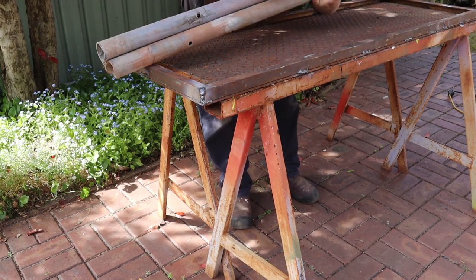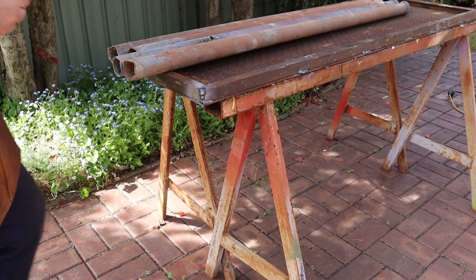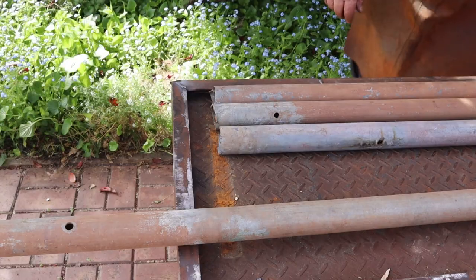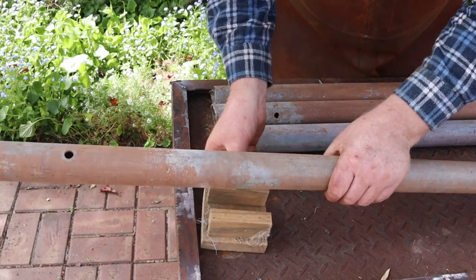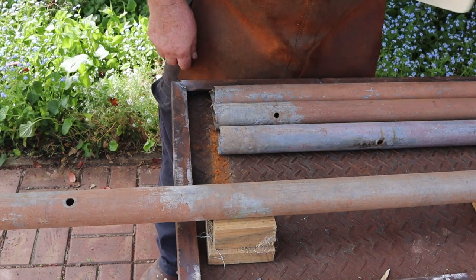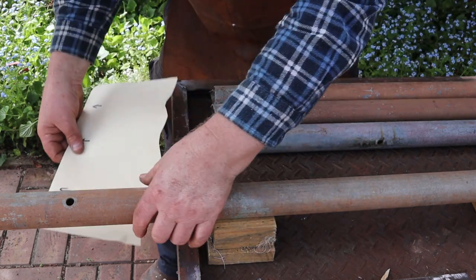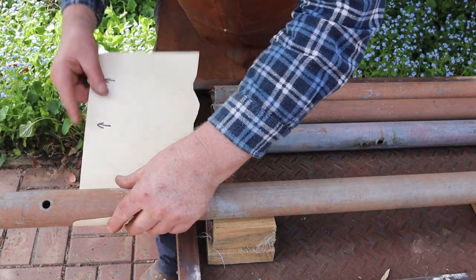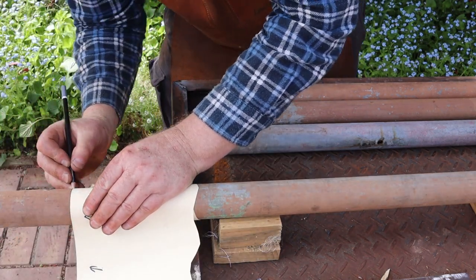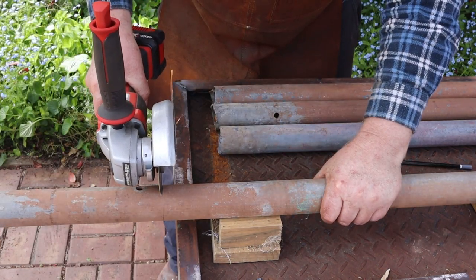Now that we've finished the bench top we can start on the legs. I'm making the bench the same height as the trestles — 810 millimeters or about 32 inches. If you're cutting steel pipe with an angle grinder, a couple of wooden blocks like these can make the job easier. I'll use this piece of cardboard to mark around the pipe — simply wrap your cardboard around the pipe so that its edges line up, then mark around the pipe with a pencil. Now we can rotate the pipe as we cut along the line until we reach the end of the cut.